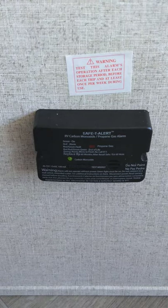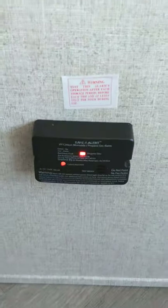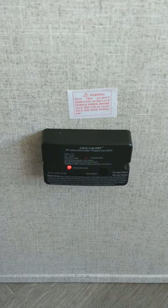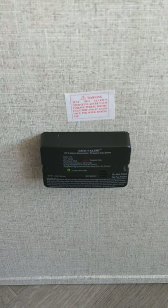This is your carbon monoxide and LP gas detector. It should always be green. I can set it off here — it'll go through two self-tests, one for LP and one for carbon monoxide, then back to green. It should always be green like that. If it goes off, take your family outside, shut the gas off at the front, and figure out what's going on.